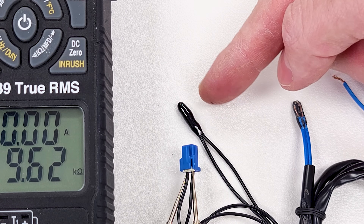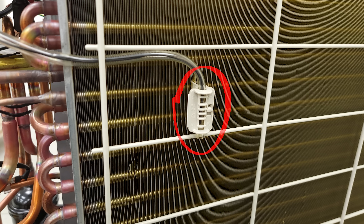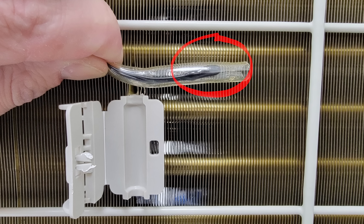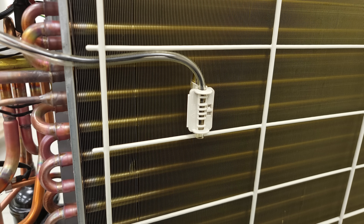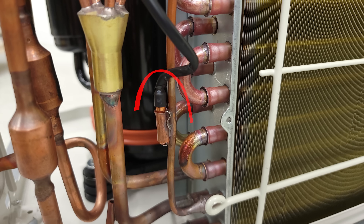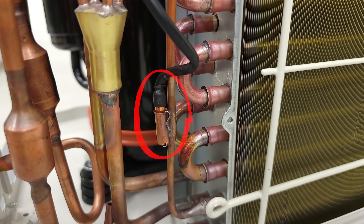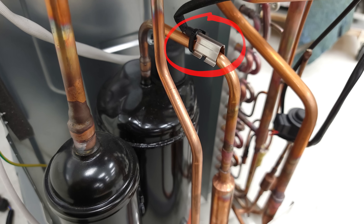Bead thermistors are typically used to measure air temperature, mounted in a plastic clip and maybe even in a clear vinyl tube, at the inlet of the indoor coil and at the inlet of the outdoor coil. A tube thermistor is used to measure the temperature of the refrigerant traveling through the indoor coil, through the outdoor coil, and there's also one on the compressor discharge.